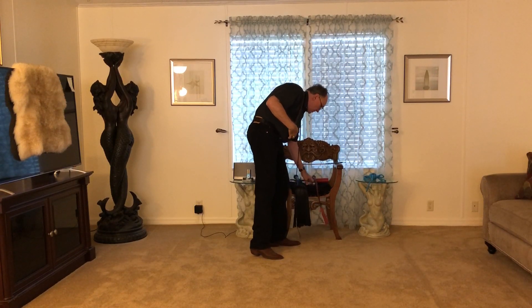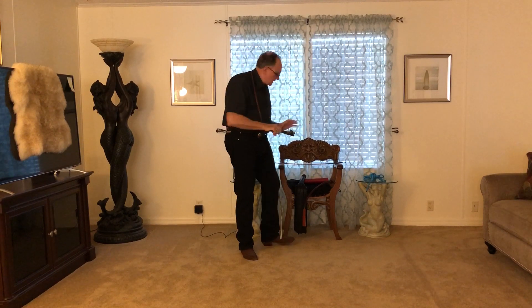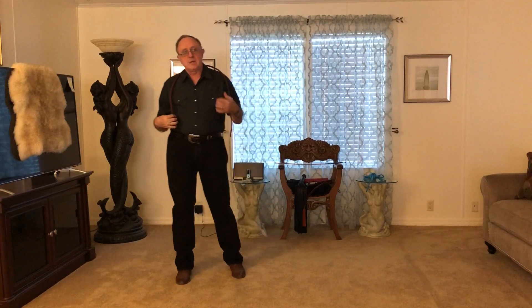There might be someone doing knife play or actually doing a cutting. There might be a violet wand scene going, or wax play.